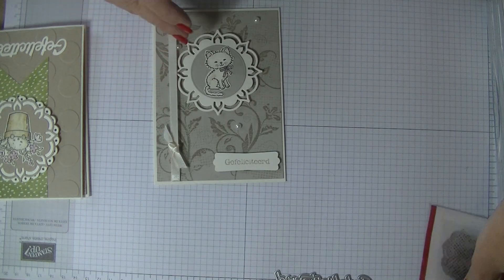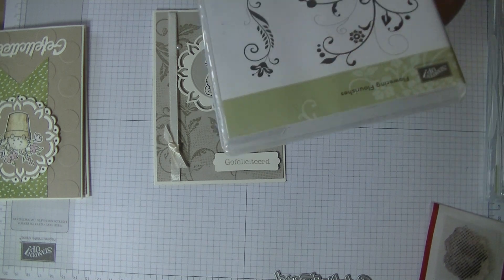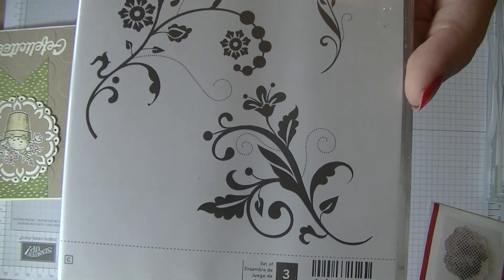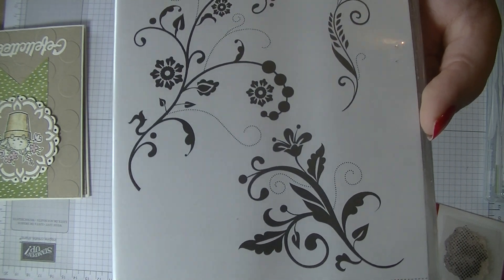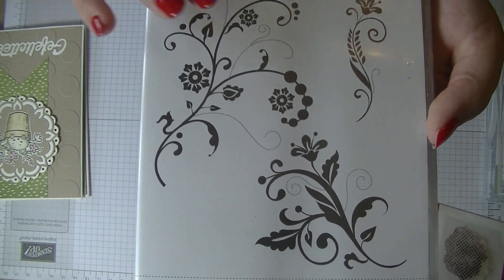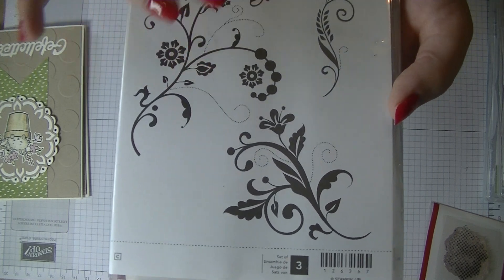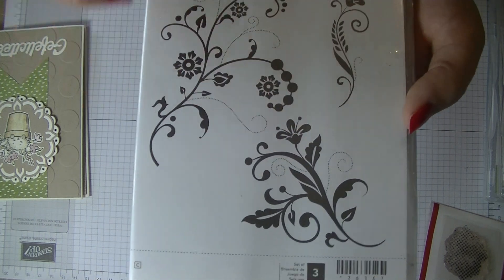And then on top of that I used this stamp — it's the Flowering Flourishes, and it looks like this really gorgeous stamp. I also got this on Markplaat. When the June new catalog came live, a lot of Stampin' Up demonstrators put their stuff on Markplaat here in Holland.